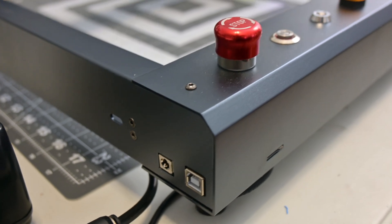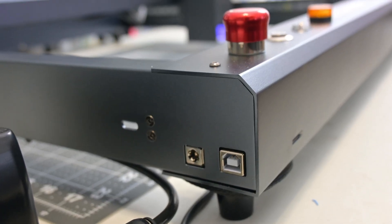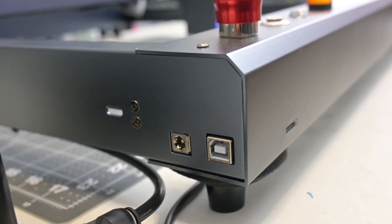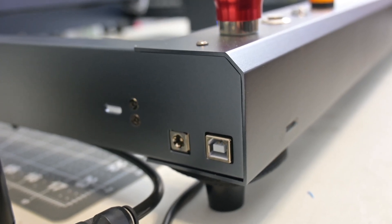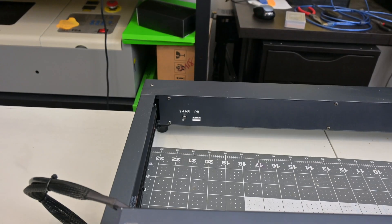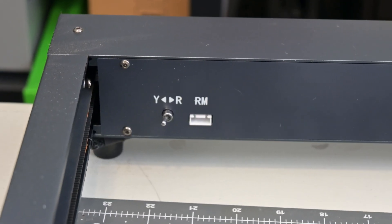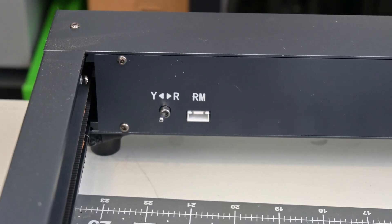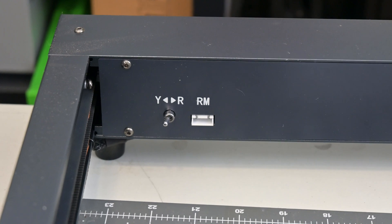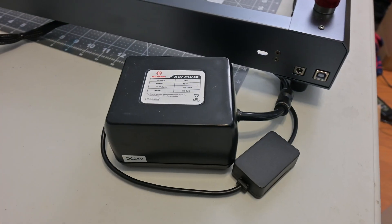On the side is the power inputs and the USB type B input, and there is a micro SD card slot on the front. The Acmer P2 is WiFi enabled, which allows you to control the laser with the MKS Laser app for Android and iPhone. Also notable is the rotary switch on the back. Many lasers require you to unplug the Y-axis motor before you connect the rotary attachment, but the P2 has a convenient toggle switch. I did not have their optional rotary attachment for my tests, but that upgrade is available.